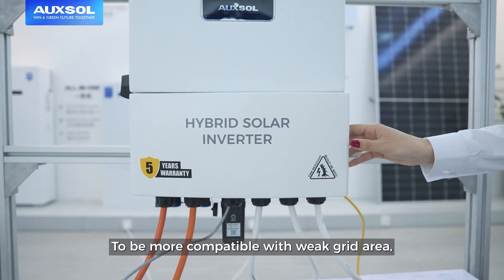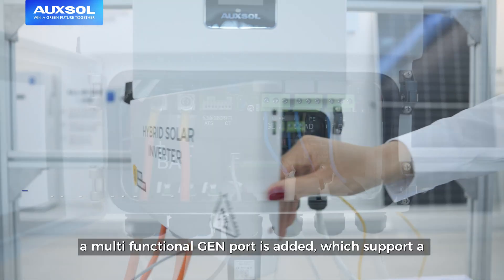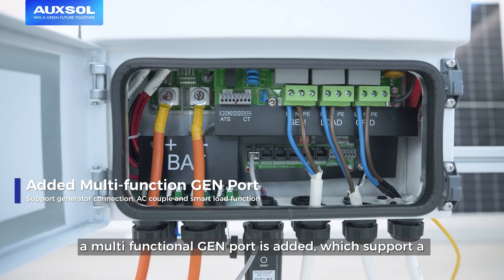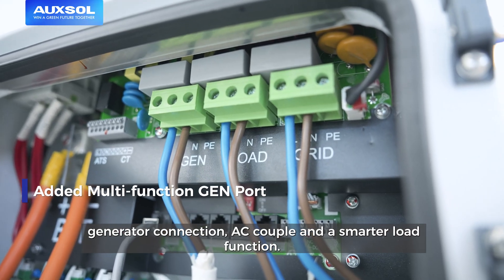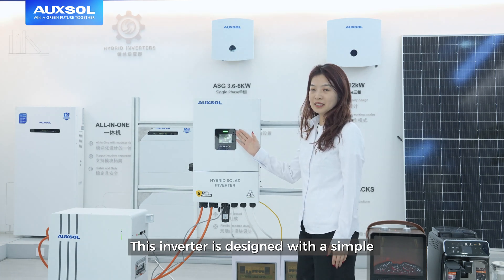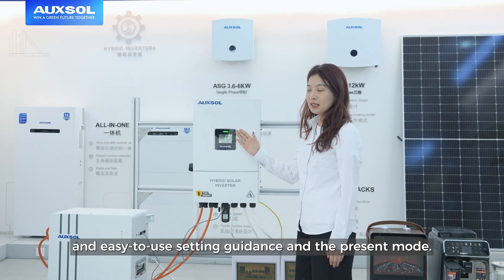To be more compatible with weak grid areas, a multi-function GEN port is added, which supports generator connection, AC couple and smart load function. This inverter is designed with a simple and easy-to-use setting guidance and preset mode.